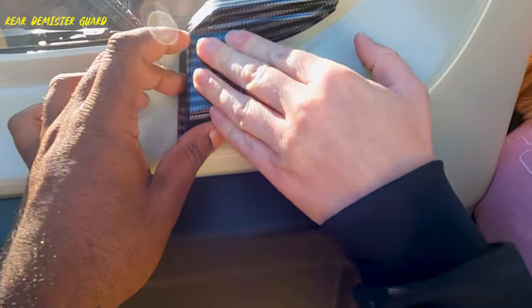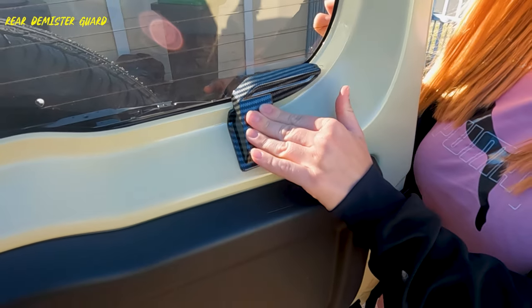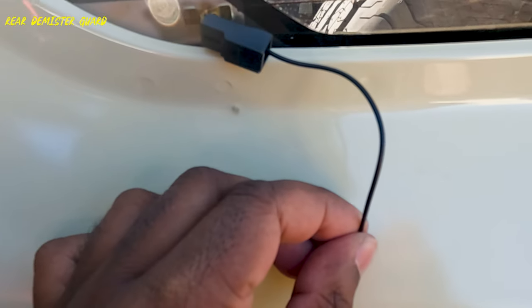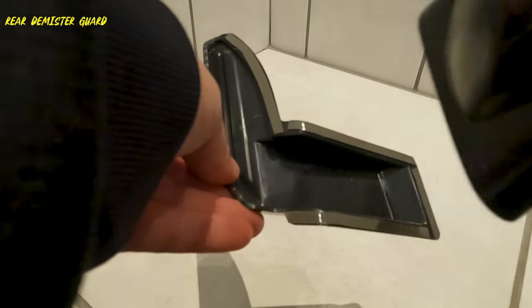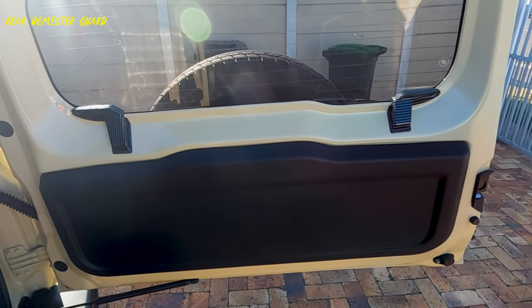This is a straightforward install. First, test fit and see if you need to adjust the demister plug by gently pushing the plug point flat. I pull the wire from the door to get more length on the cable. Line the cover to the door and while holding it parallel to the window, stick it into place. If you heat up the self-adhesive tape using a hairdryer, this will help make it sticky.